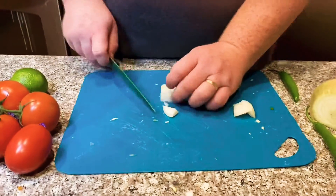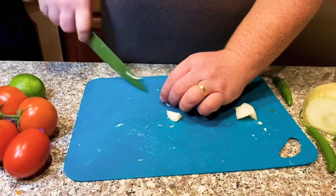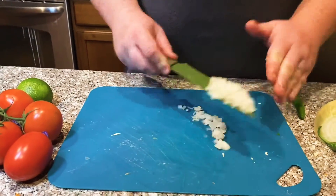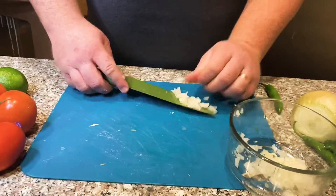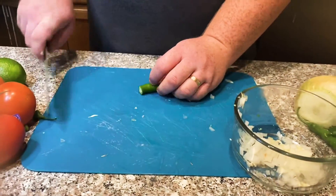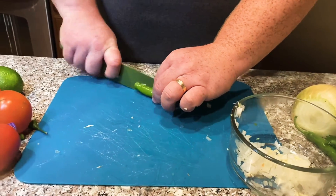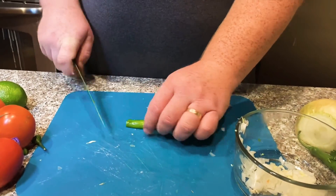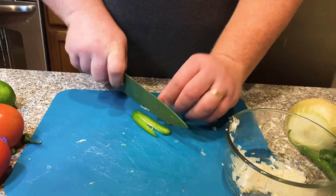Grab about a quarter of an onion and slice through it, dicing it up fine. You really want to make sure it's pretty fine here as well for our pico so you're not eating big chunks of onion.